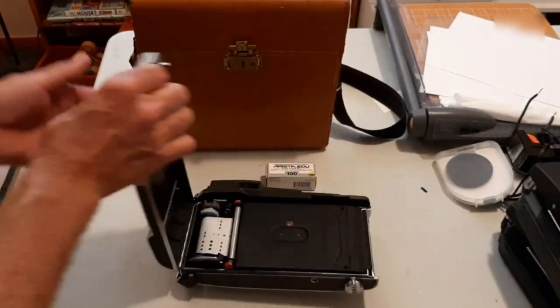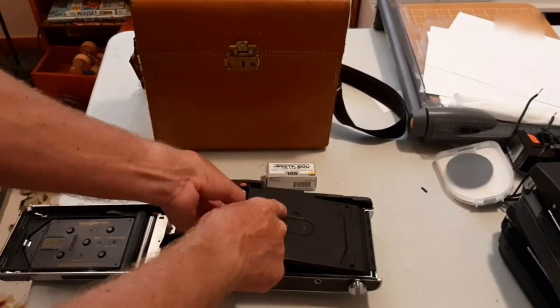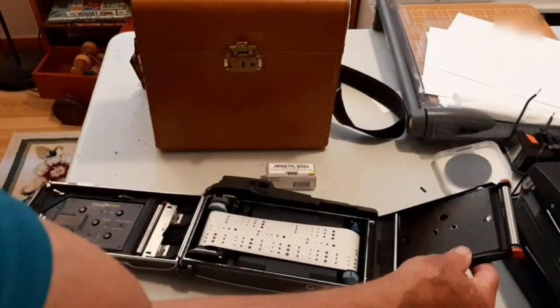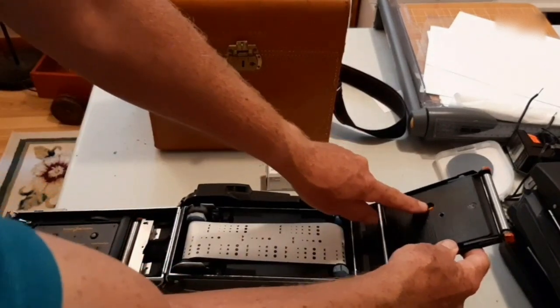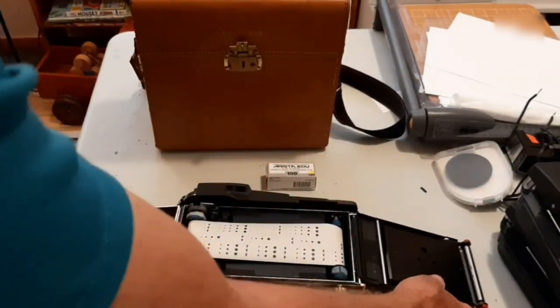The fourth step is to create a film window. That means drilling through two layers of material, and I put a red filter on just for tradition's sake. I also had to file the inside to make it smooth so that the film wouldn't rip as it closes over.